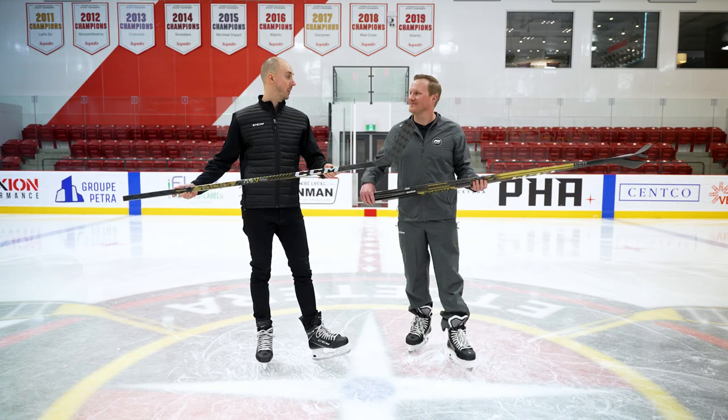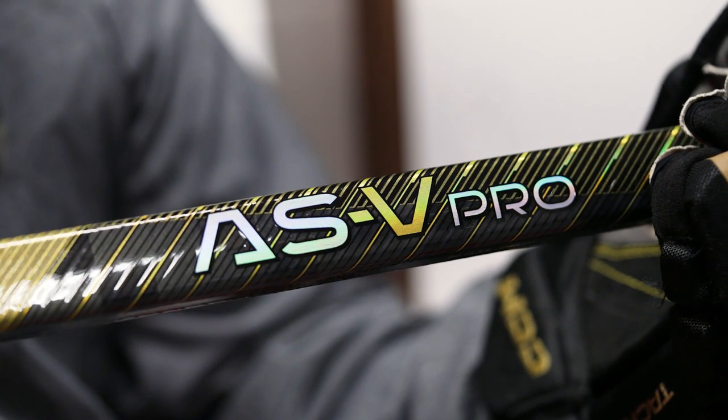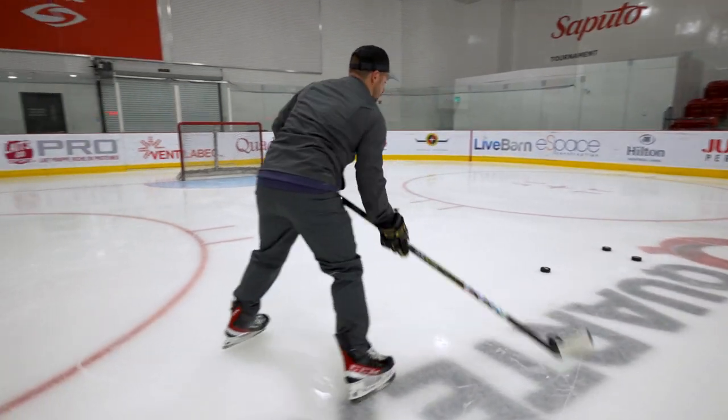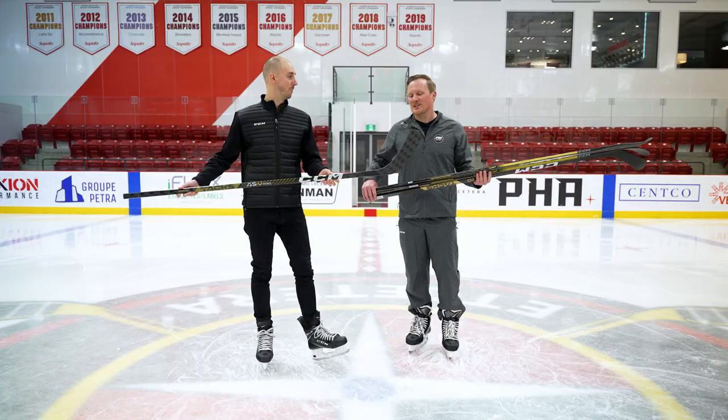Speaking of this high-performance fiber, what's the weight this year? We're looking at 390 grams for the AS5 Pro — again a reduction over the AS4 Pro last year — but essentially a much better balance point than before. This is actually our best balanced Tacks stick we've ever made, which you'll definitely notice as soon as you get the stick in your hands and start playing with it. It's noticeably better balanced than in the past.